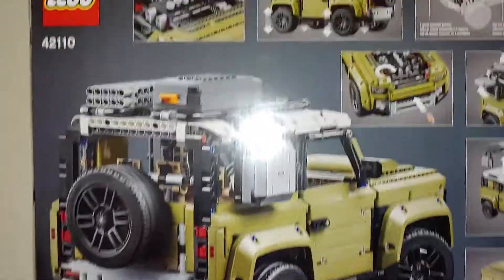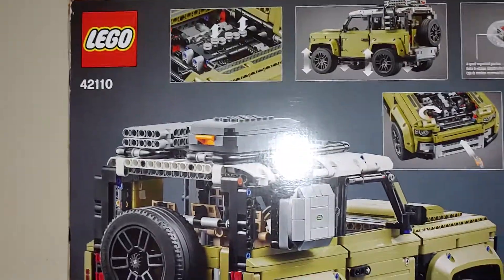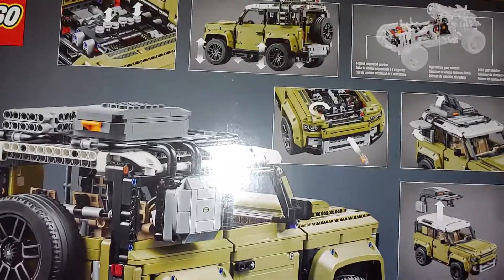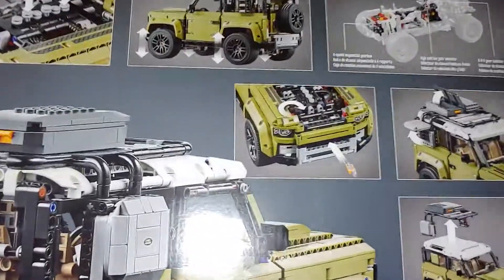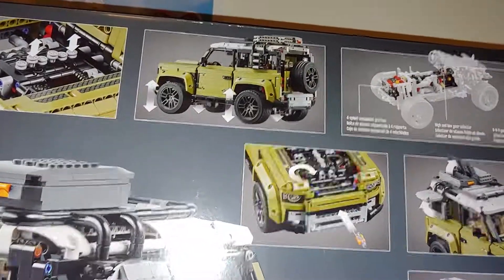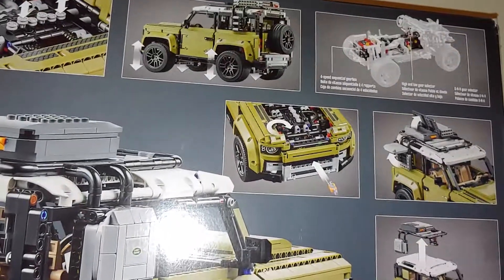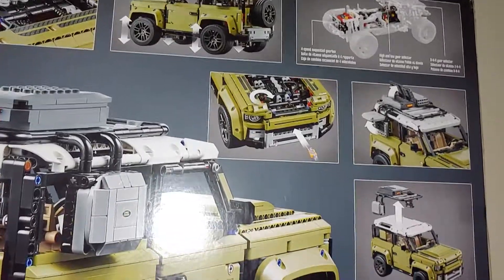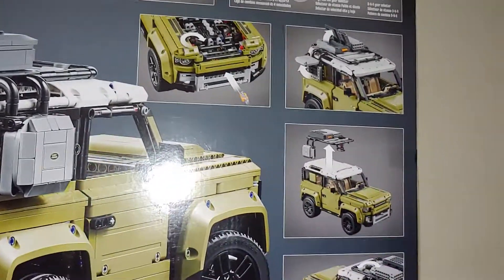This is some more of the stuff about it. Working engine pistons, very springy suspension, front winch. And up there it says four-speed sequential gearbox, so I guess you can switch gears supposedly. High-low gear selector, and drive, neutral, and reverse gear selector — though how that's going to work on Legos, I don't know.